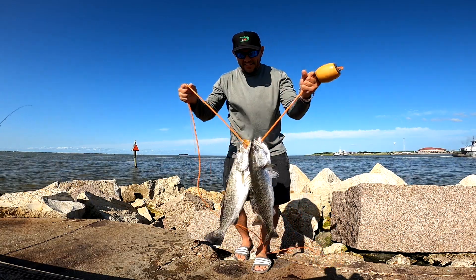Three-quarter ounce weight, 30-pound braid. Hope y'all enjoyed the video — y'all get out there and get some of these trout.